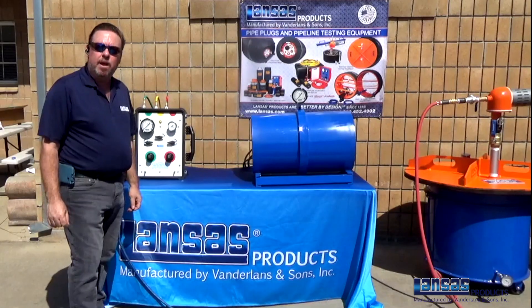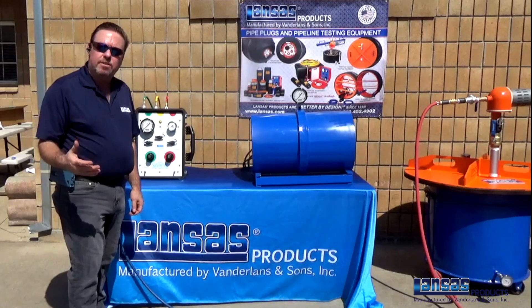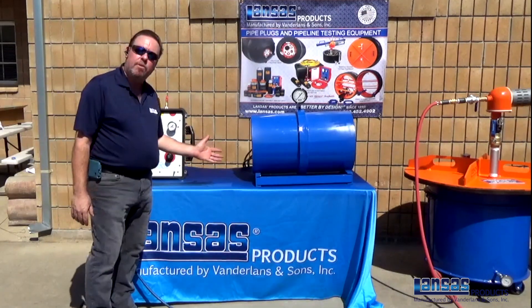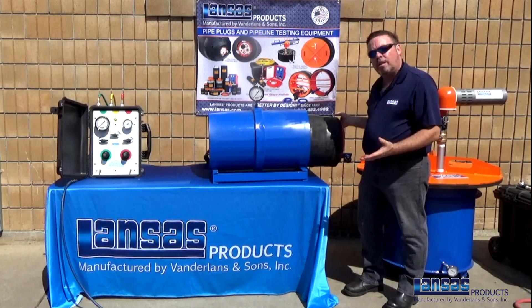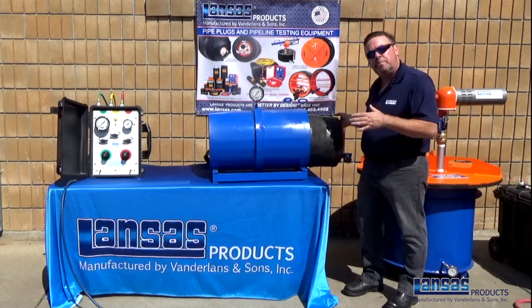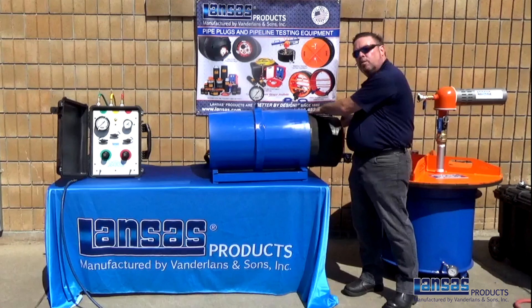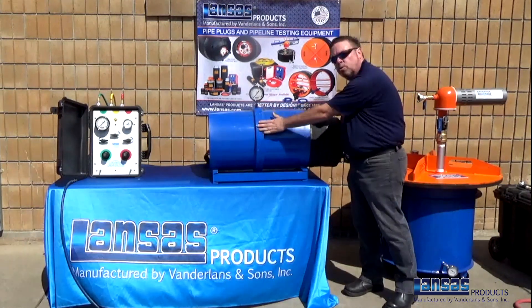Hi, this is Dave Curtis with Lances Products. We're here to review the operation of a single bladder joint tester. We have a small prototype that we put together along with our air test panel. When you go to install it inside of a pipe, the first thing you need to do is get your dimensions and measurements to make sure that you line up your inflation port directly with the actual joint itself.